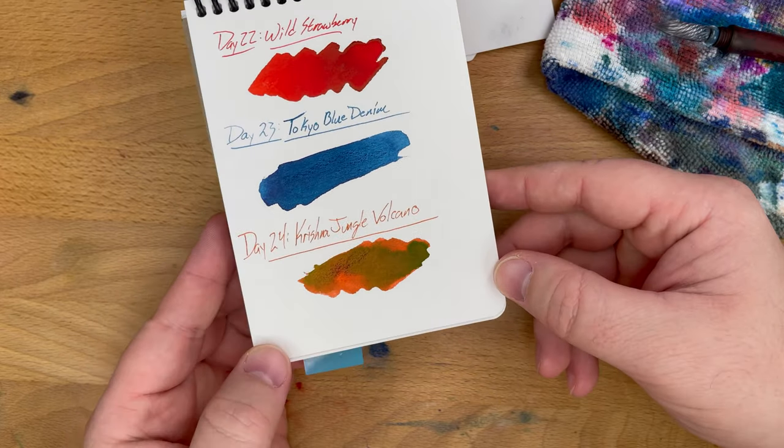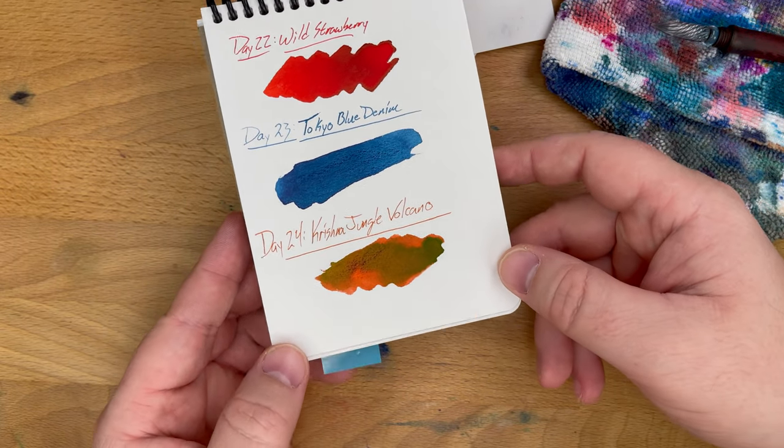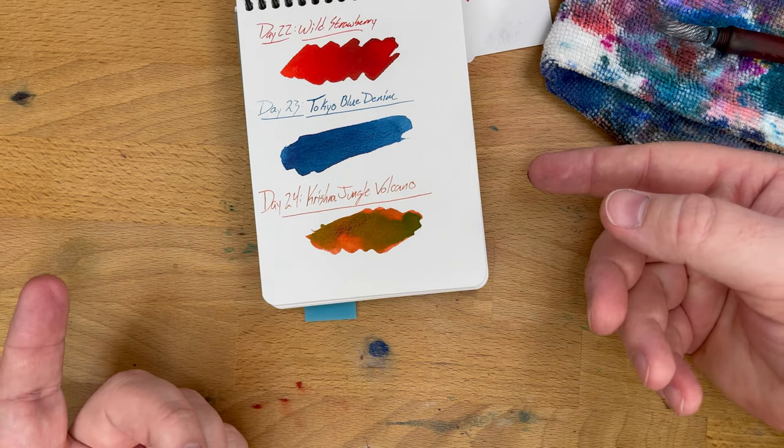There you go. Thanks for watching. This has been Day 24. Tomorrow — Christmas Day! Let's see what ink we get for Christmas Day. Peace out.